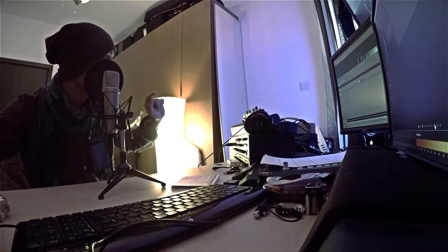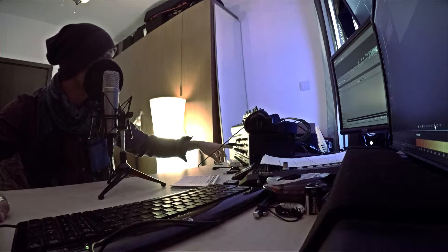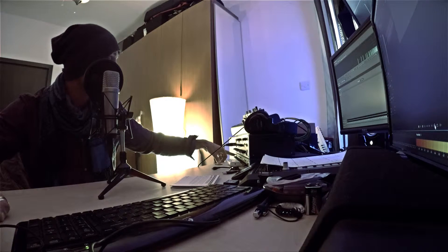Now, that PC over there is running on water cooling, so we shouldn't hear anything because it's not really audible to the bare ear. There's one fan on and a couple of hard drives, so I'm going to turn the expander off and we're just going to have a listen.